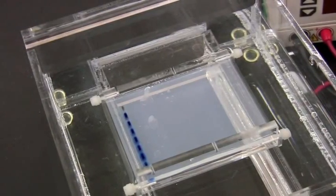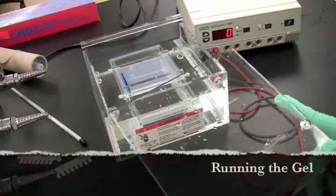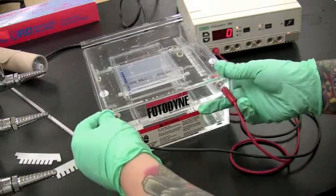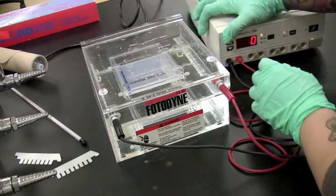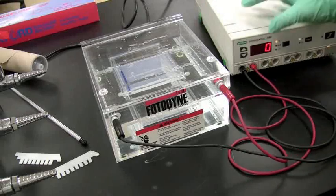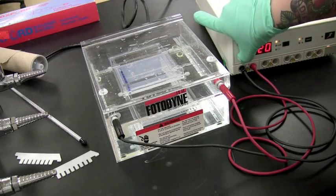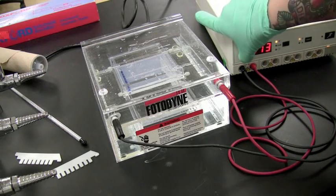This is what the gel looks like after the wells are filled. Now it is time to run the gel. Place the lid on the chamber, making sure all the black cords lead to the black jacks and the red cords to the red jacks. Turn on the power supply and run the gel for 30 minutes at 100 volts.